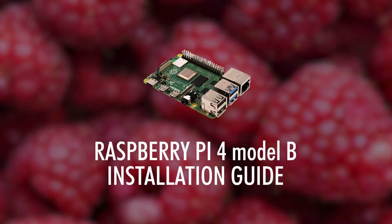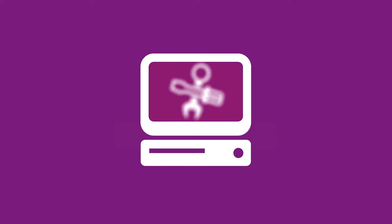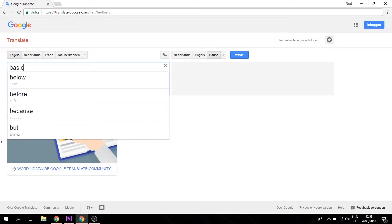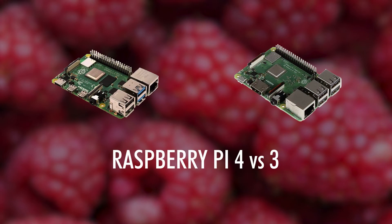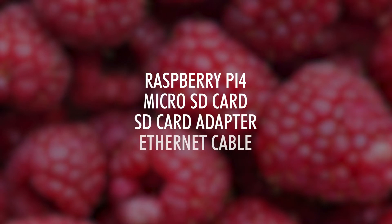In today's video we will be installing the Raspbian OS on the Raspberry Pi 4 Model B. Hello world, my name is Asali, meaning basic in the language Hassa. Today's video is a continuation on last week's video where I did a comparison of the Raspberry Pi 4 and 3 and whether to buy the new Raspberry Pi 4 or not. To complete this video you will need a Raspberry Pi 4, a micro SD card, an SD card adapter, and an ethernet cable.